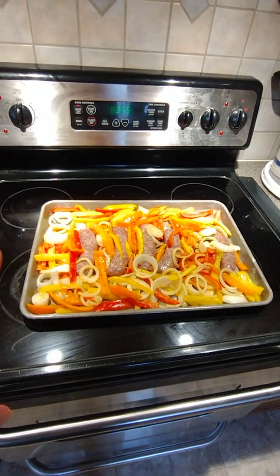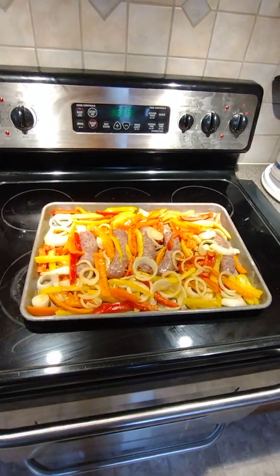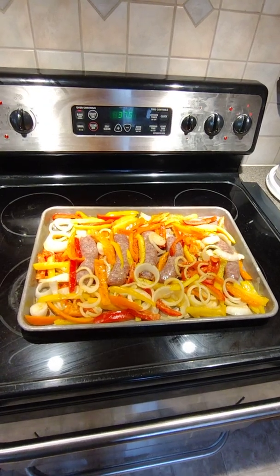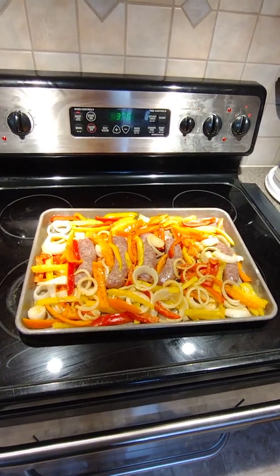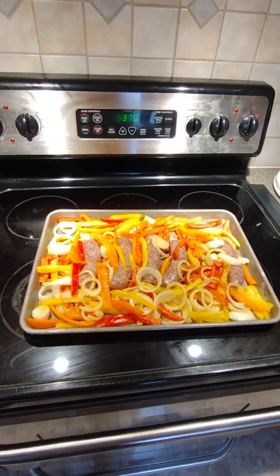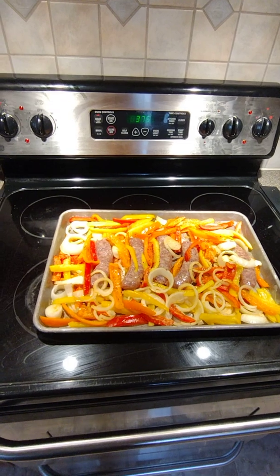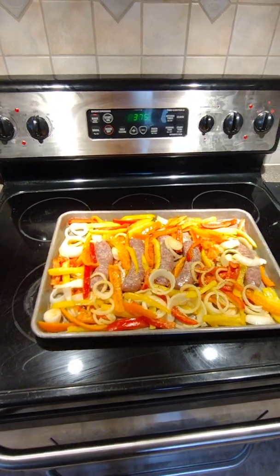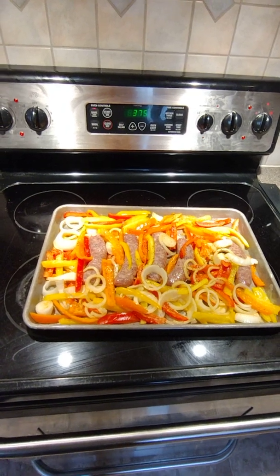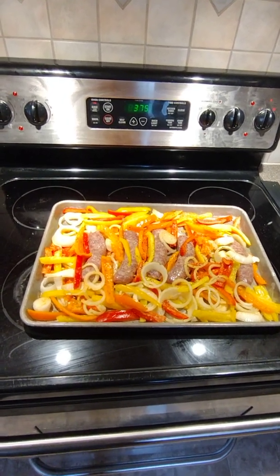The peppers and onions are sprinkled all around. I toss the veggies with olive oil, seasonings, salt, garlic powder, and onion powder — do it to your taste. I like a lot of garlic, that's just my preference, and I like peppers so I put some more pepper on top.